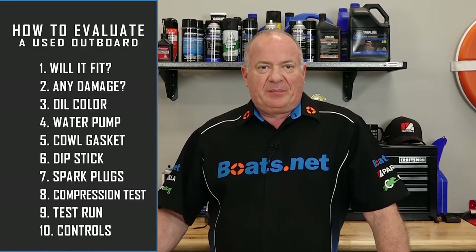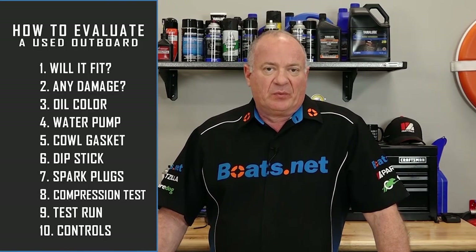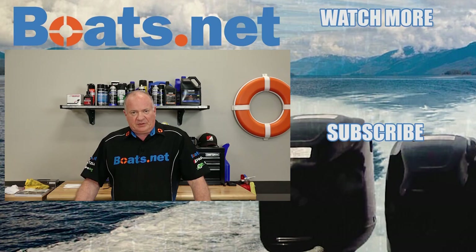That's just a quick peek at some of the things you need to look at when buying a used outboard. If you need any parts for your motor, come see us at Boats.net and we can get you taken care of. If you have questions or comments, leave them in the section below and I'll do my best to answer them. If you like what you see, go ahead and hit that subscribe button so you can keep up with whatever I'm working on next. Thank you for shopping with us at Boats.net — we'll see you in the next video. Y'all have a great day.